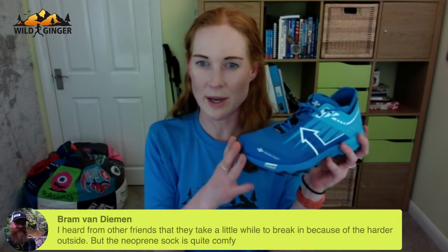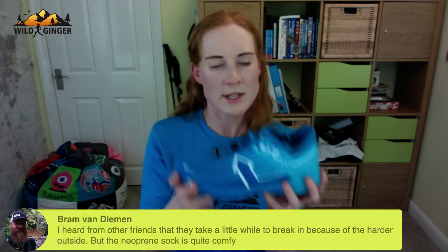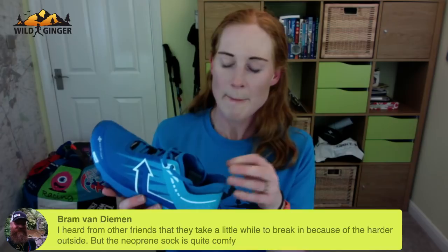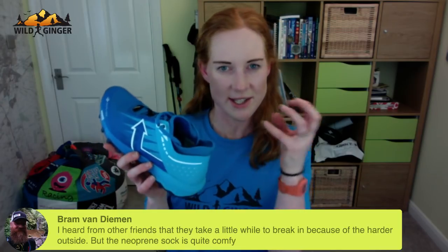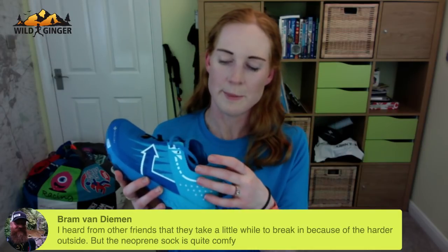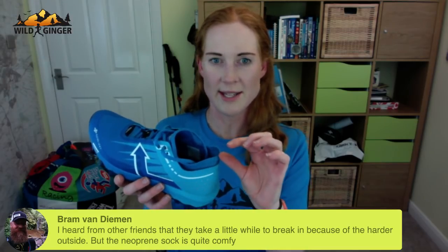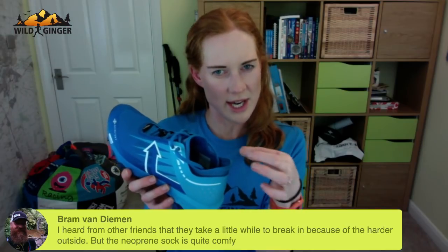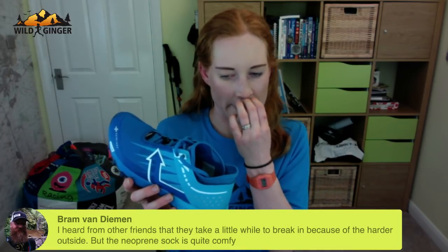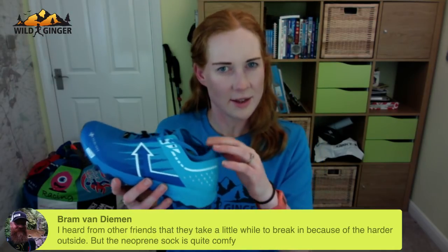Bram Van Diemen says other friends find it takes a while to break in because the outside is harder, but the inner neoprene sock is quite comfy. The neoprene sock/gaiter is nice but it doesn't clamp around the ankle tightly enough to be a really effective debris gaiter — for that you'd need it higher, tighter, and with a drawcord. But it's comfortable as a little neoprene gaiter lining nonetheless.